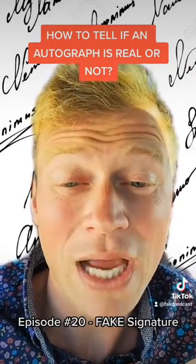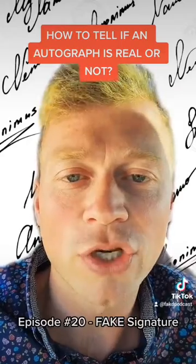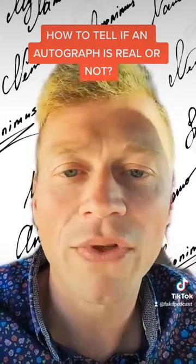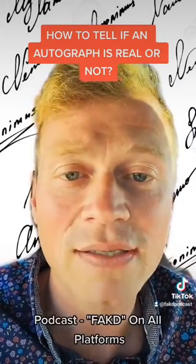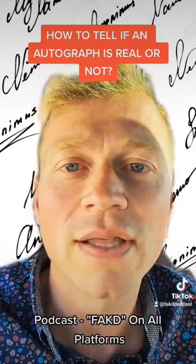If you want to know more about this topic, check out my podcast episode number 20: 'Fake Signatures.' And if you want to know more about counterfeit items in general, check out my entire podcast — over 60 episodes available on all major platforms. I'll see you guys there.